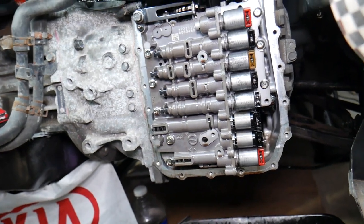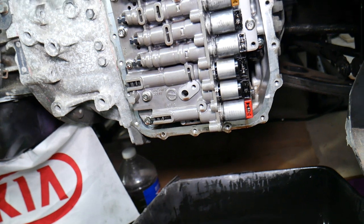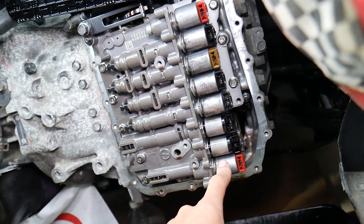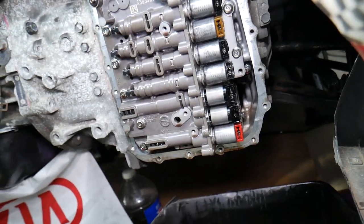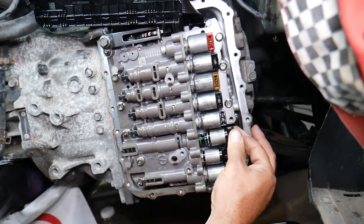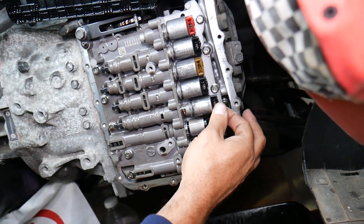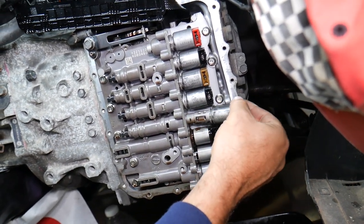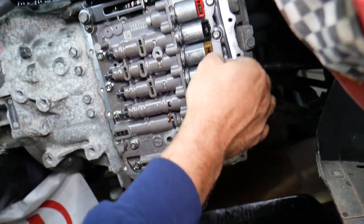Make sure you stay until the end. The very bottom solenoid right here is known as the line pressure control solenoid. Then you have shift solenoid A right here. Then you have shift solenoid B. The fourth one is the OD solenoid right there.